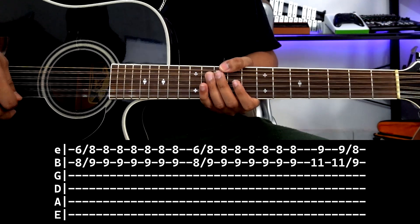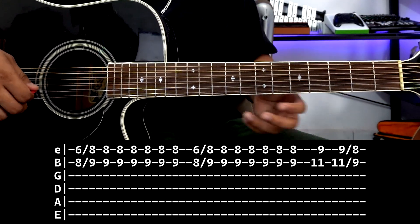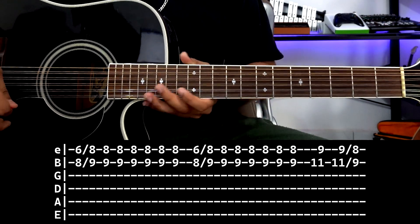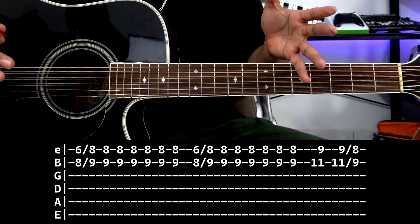I'm going to show you 3 tablatures, but we're going to start with this one — the one you see here at the bottom. It's simple. Learn it very well, because all the tablatures are very similar, really.